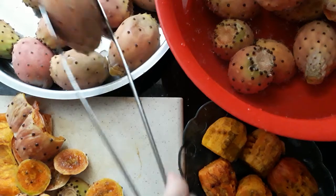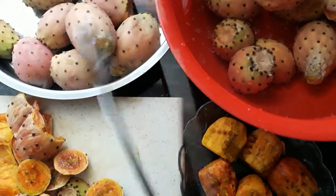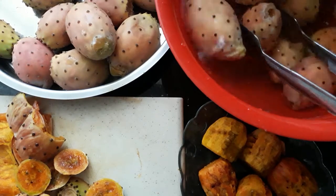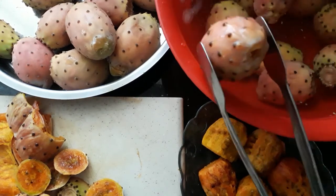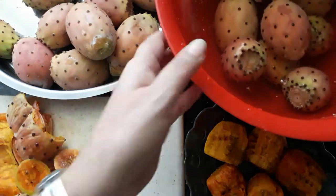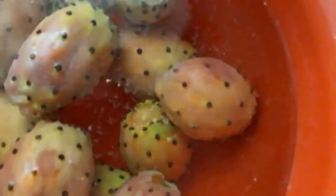Once you bring them home, put them into water and cover them up, because it helps release the needles into the water. You can actually see quite a lot of needles and little bits being released.